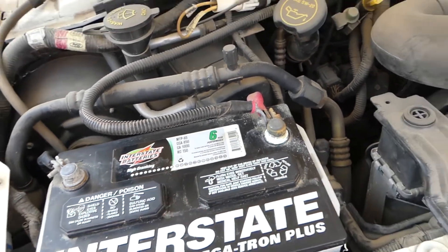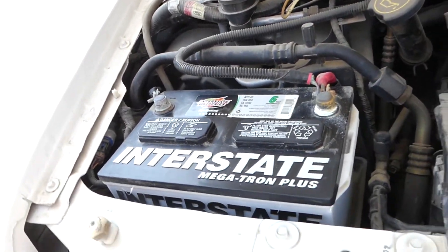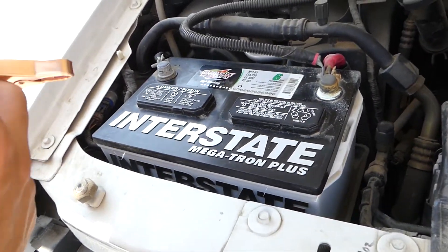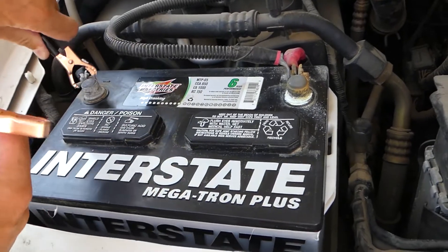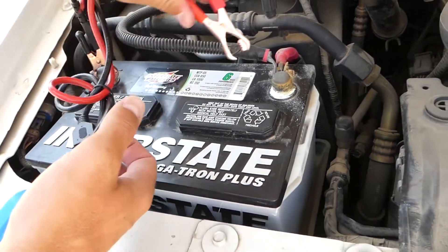You can see the cold cranking amps on that motorhome — it's 850. We haven't driven this thing for one year and one month, so 13 months. Let's go ahead and test the battery and see how much power we have.